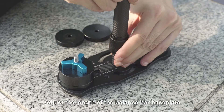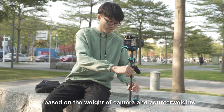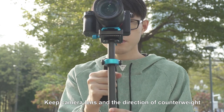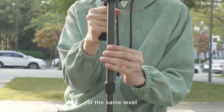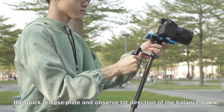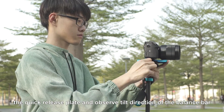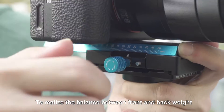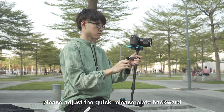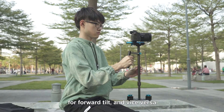Adjust the length of the balance bar base plate based on the weight of camera and counterweights. Keep the camera lens and the direction of the counterweight at the same level. Use the handle to adjust the position of the quick release plate and observe the tilt direction of the balance bar. To realize the balance between front and back weight, adjust the quick release plate backward for forward tilt and vice versa.